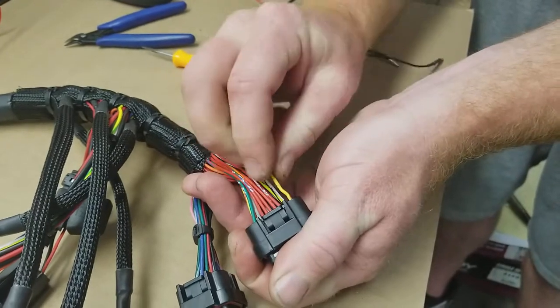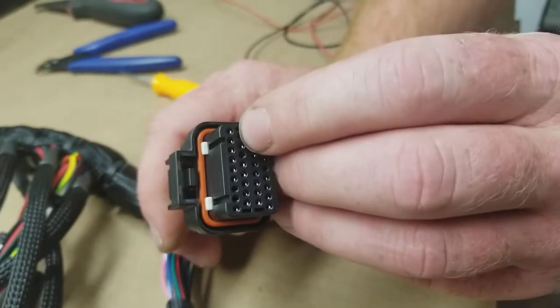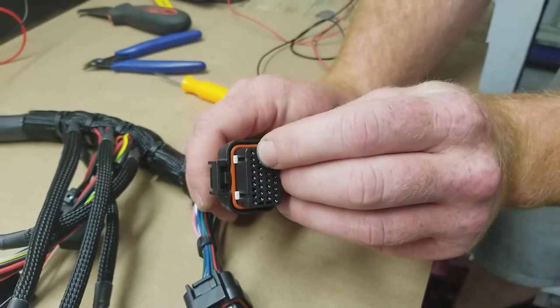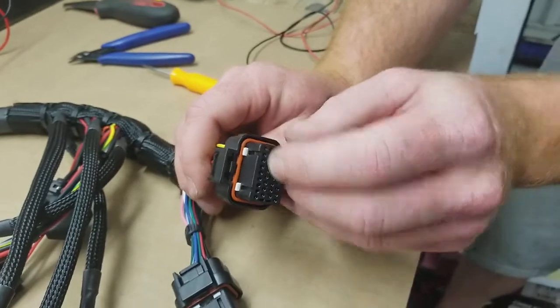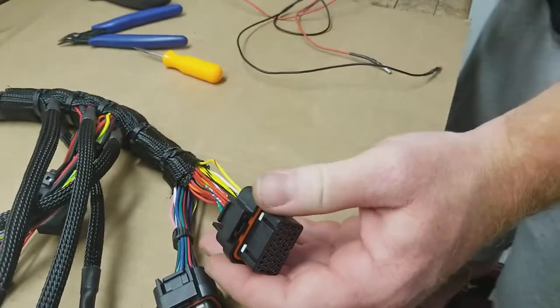When you put it back in, you just want to push it all the way back in. Look at the front to make sure the pin is all the way inserted — you can see it's butt up against the plastic there. Then you're just going to close your latches, and now everything's back locked in place.